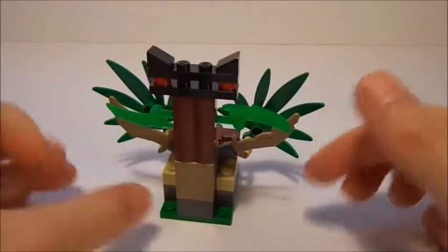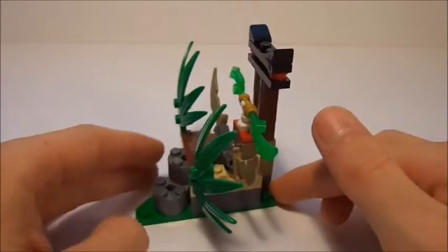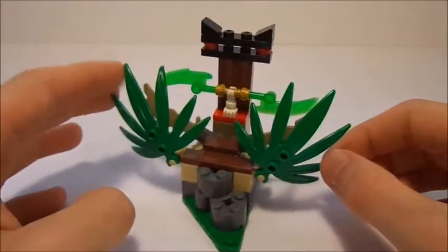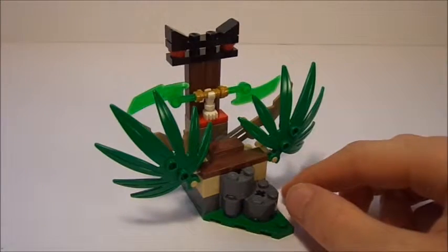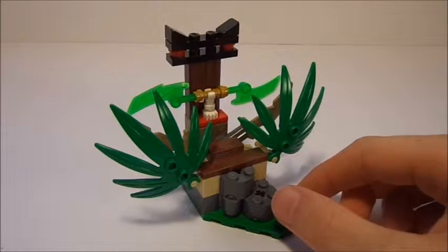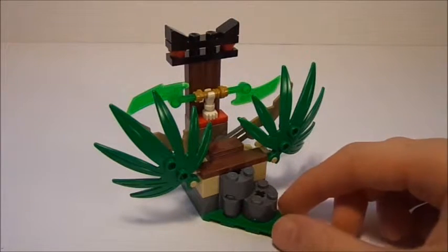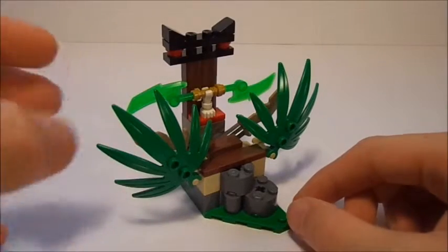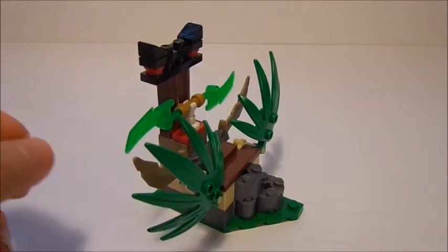Just one more 360. You can see the different colors used here — more of a tan, some brown, as well as some gray. Pretty good for the price value. A very, very small set with only 58 pieces; however, you get two minifigures for $6.95. Pretty good deal. Now let's go over some final thoughts.